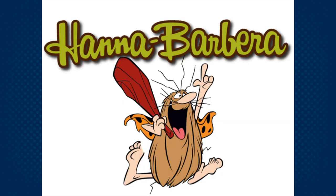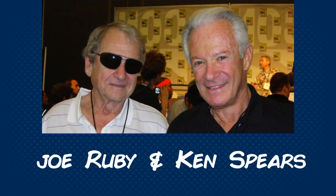Captain Caveman is a Hanna-Barbera produced animated character that was popular in the 1970s and 80s. The character was created by Joe Ruby and Ken Spears, the same creative team behind Scooby-Doo.